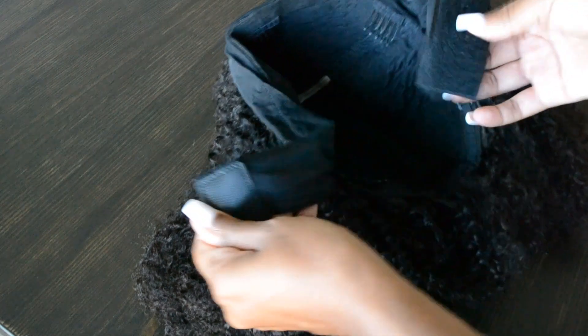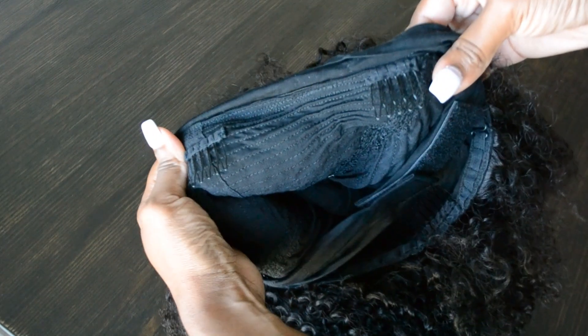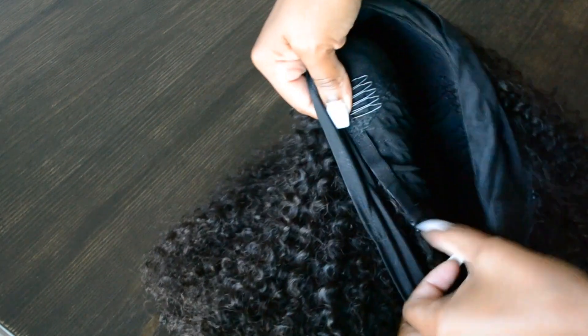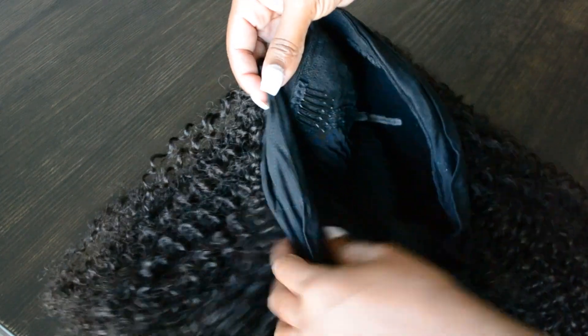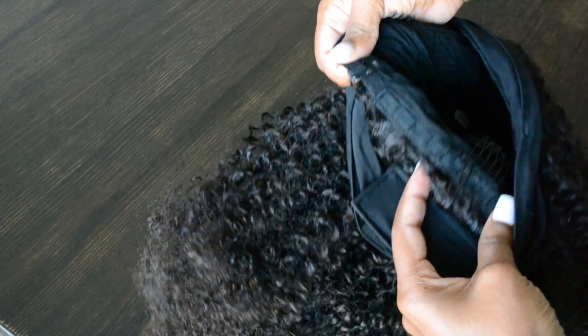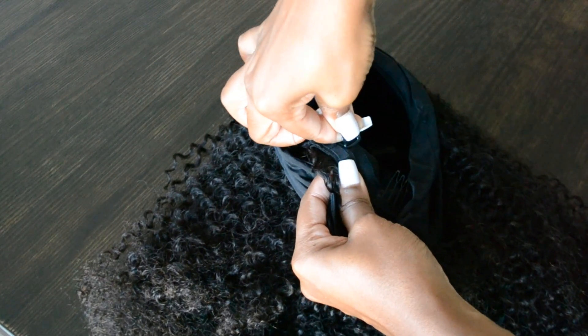The way the cap is constructed is so good. It has an elastic band that you can adjust on the sides, and it also has four clips — one in the front, one in the back, and two at the temple. I didn't really use the clip in the front; I just used the two clips on the side and the clip in the back. It also has an adjustable strap where you can make the cap size smaller for a more snug fit. This cap is constructed very well and I was very satisfied. Sometimes wigs don't have a lot of clips, and I need all the clips I can get — I don't want to become a meme with my hair flying off, or end up like that girl whose wig fell behind the couch during an interview. This wig has sufficient clips.